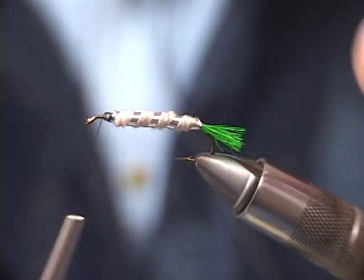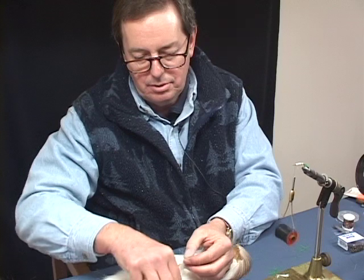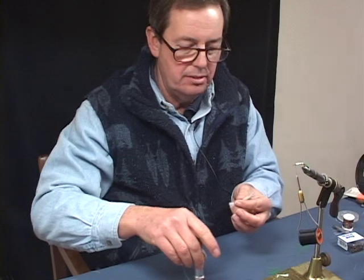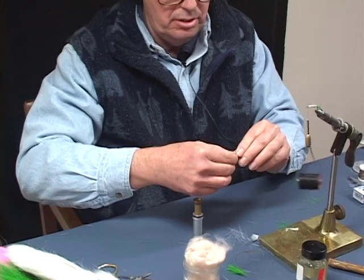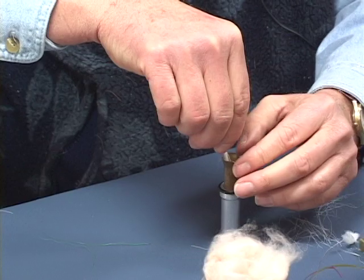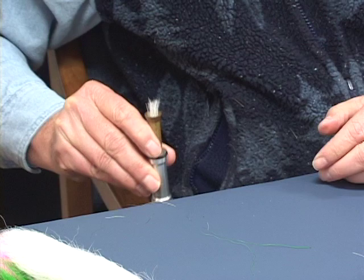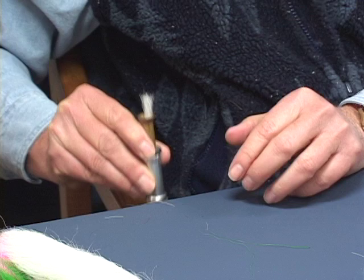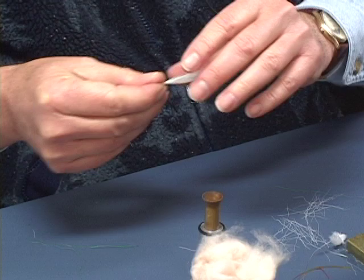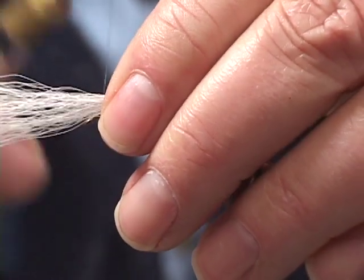Now what we're going to do is tie in some white bucktail on top. We're going to try and make this so it's even, so we'll use our little hair stacker again. Get this extra material out of here and get it down inside. There you can see it's evened that up a little bit. We're just going to extend this just past the tail.